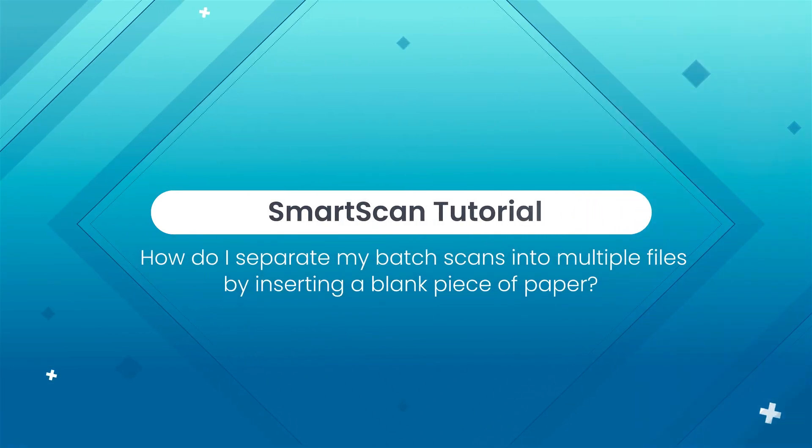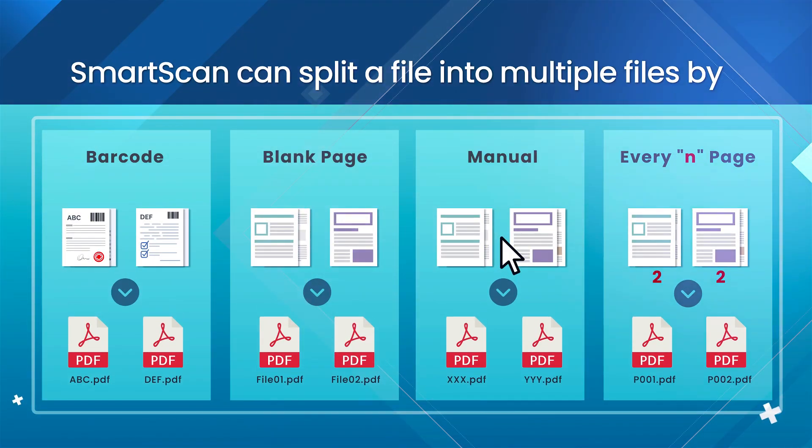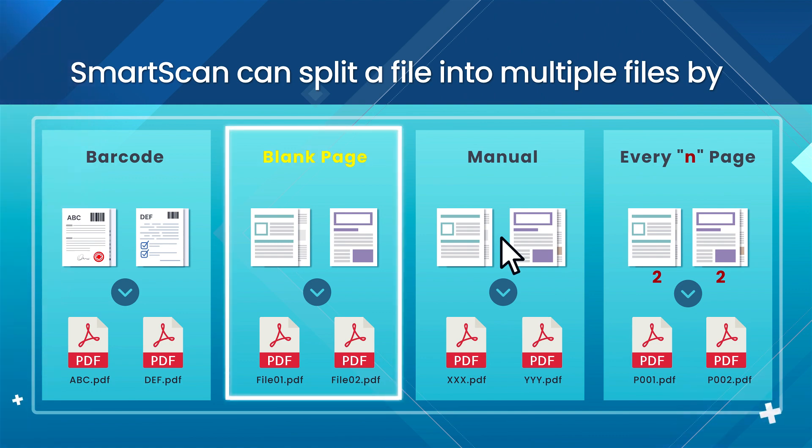SmartScan tutorial: how to separate batch scans into multiple files by inserting a blank piece of paper. There are four ways SmartScan can split a file into multiple files, one of which is by inserting a blank page.